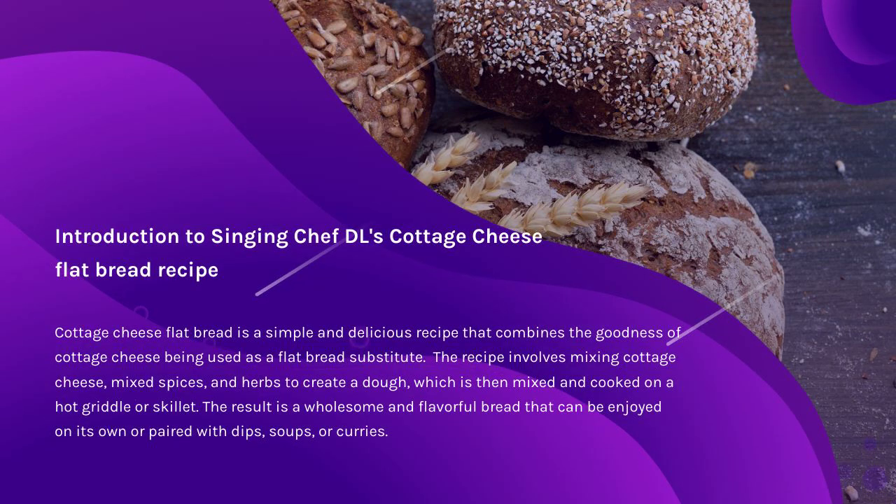We are now cooking with Chef DL. The hot new craze: Cottage Cheese Flat Bread. A simple and delicious recipe that combines the goodness of cottage cheese being used as a flat bread substitute.